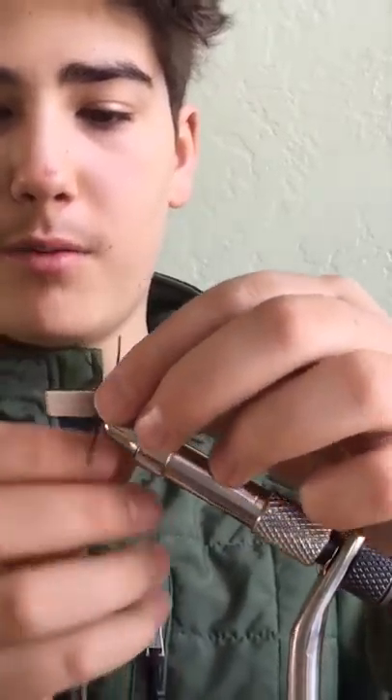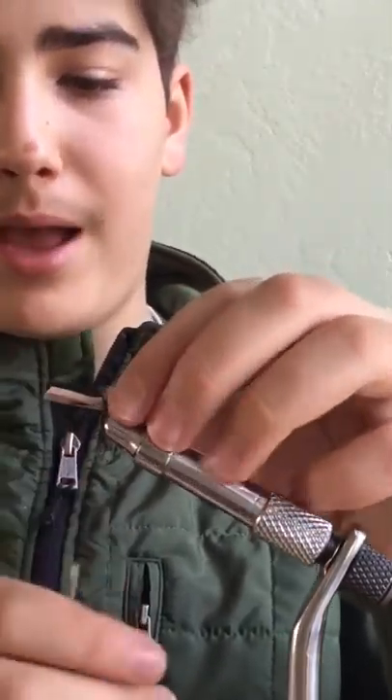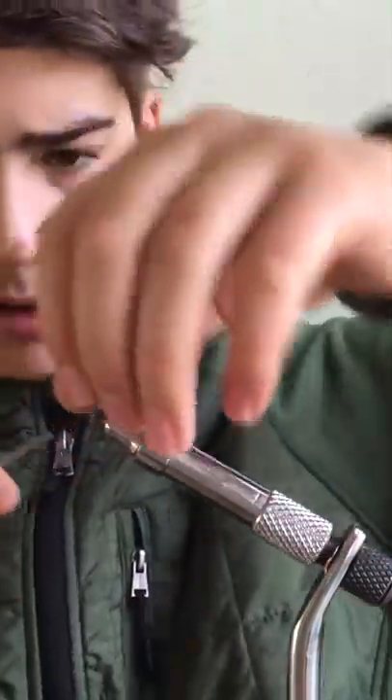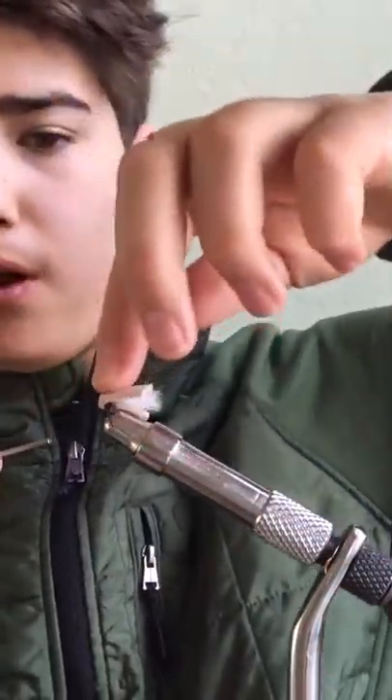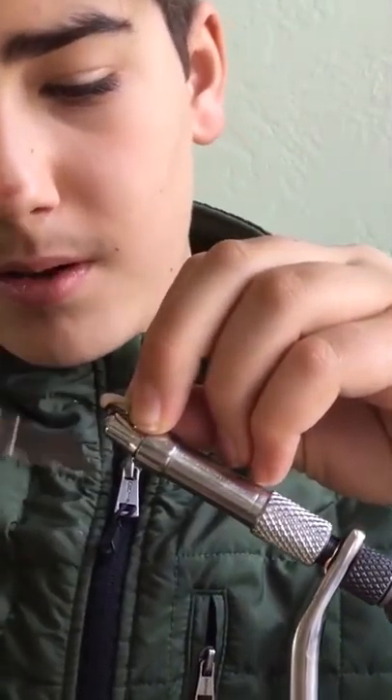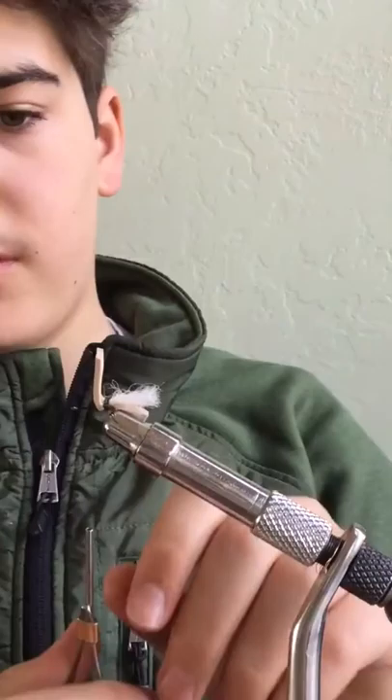Then we're going to need some of our dubbing — I'm going to be using a burgundy reddish color. For some reason the trout like that color here where I live. You can also catch smallmouth bass and different stuff on these. Just put like two wraps of that, then go ahead and pull our foam back like so and put a few wraps up front there. Hopefully that kind of stays somewhat standing up.